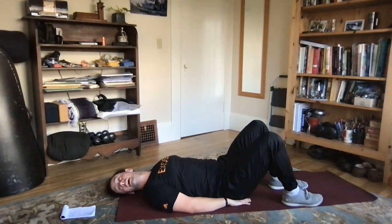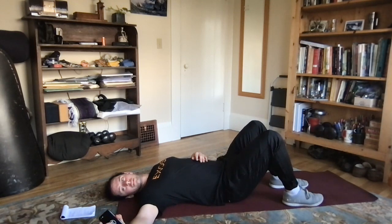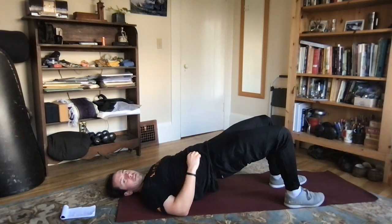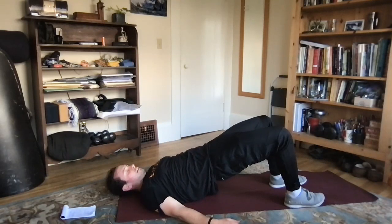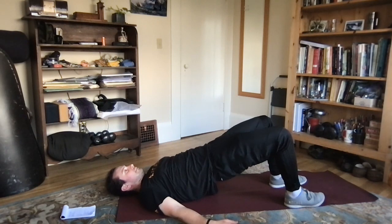We're going back up to the glute bridge hold — 75% done. We're going to pop our hips up and hold, keeping that nice flat line from the shoulders through the hips through the knees. A few more seconds and down.